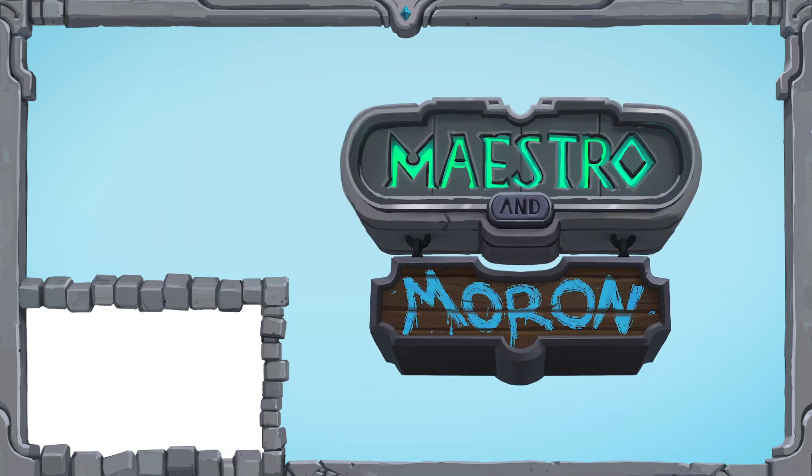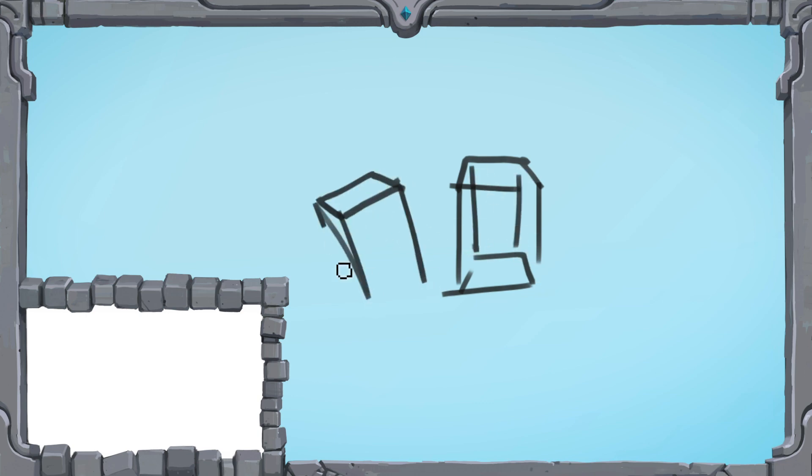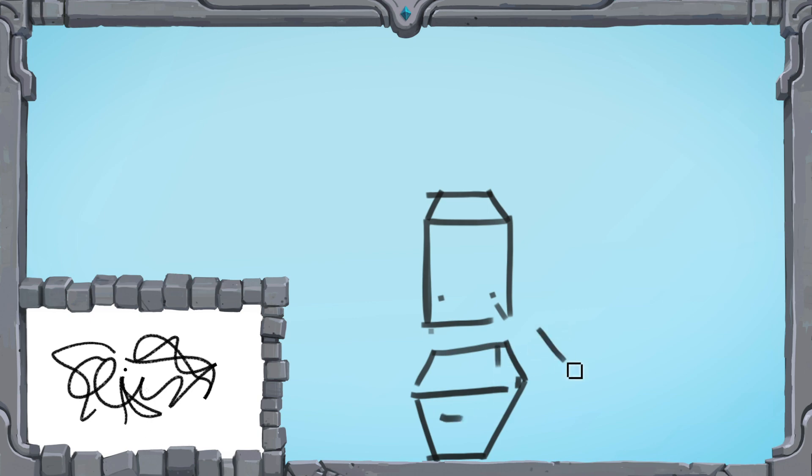Hello and welcome to our new show — Maestro and Moron. I'm clearly the moron, and Tim here is the maestro. We're gonna draw, do some improv. I have some prompts for Tim, and I have my little Olive Garden kids menu drawing pad down here. Tim's the good artist. I'll give him suggestions and throw some wrenches while he's drawing. I have no art ability at all.